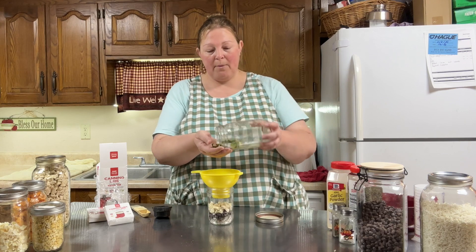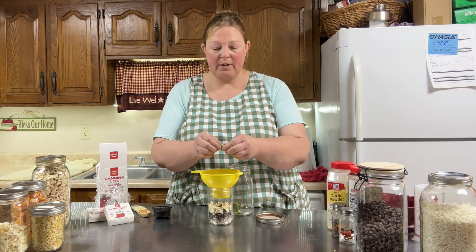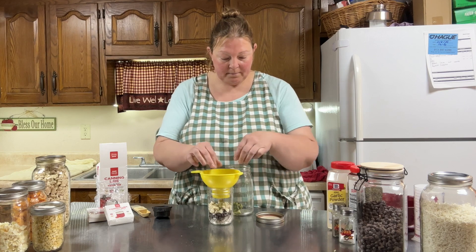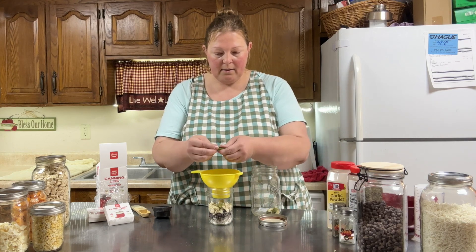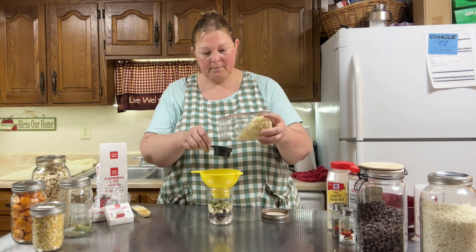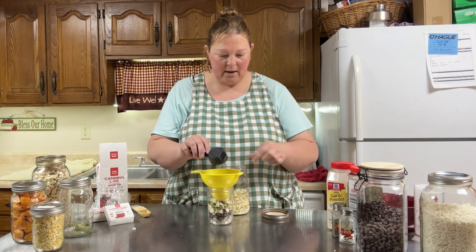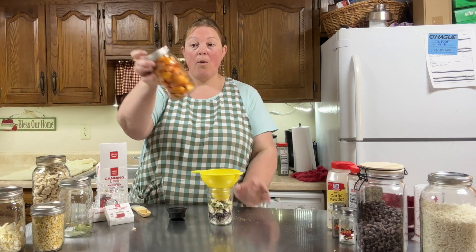Now to give a bit of a salsa feel, I want to add some of the things that you would normally put in salsa. But the pieces of pepper that I have here are a little bigger than I'd like for this recipe, so I'm just going to break them into smaller pieces. I'm going to use probably about an eighth of a cup. Onions - again about an eighth of a cup I think is plenty. And what is salsa without tomatoes?